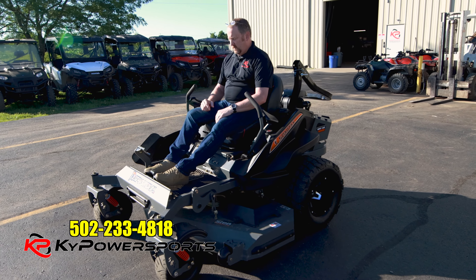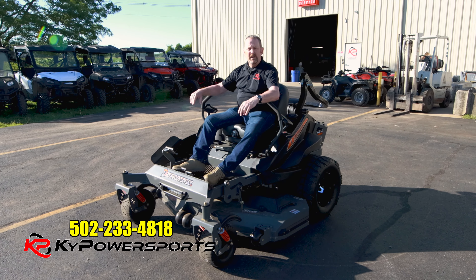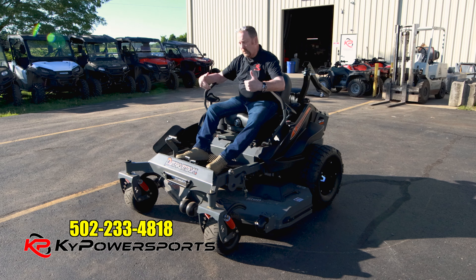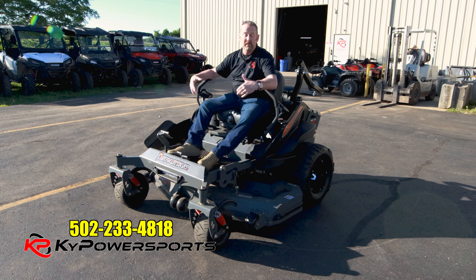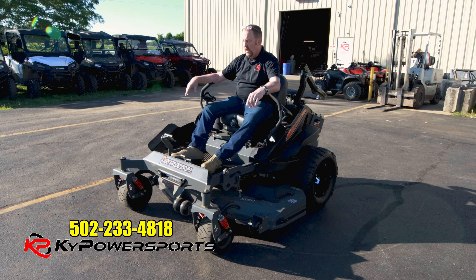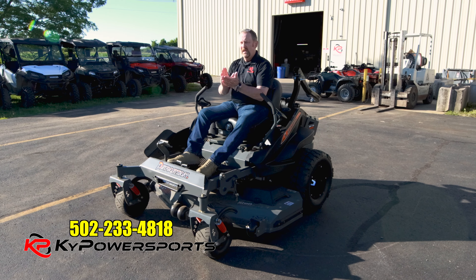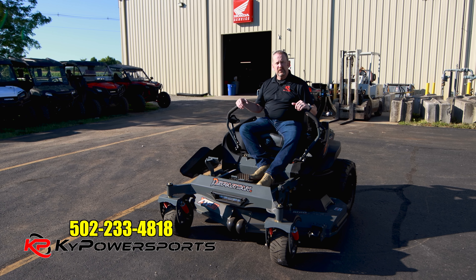Now I'm going to stop completely, hit the brake, and turn the machine off. If you are a new zero-turn owner and maybe you're riding or cutting for the first time and you get yourself caught up in a situation that scares you, on the Spartan zero-turn mower all you've got to do is reach up and hit that brake and it'll shut the machine right down. That's how easy it is to drive a zero-turn mower.